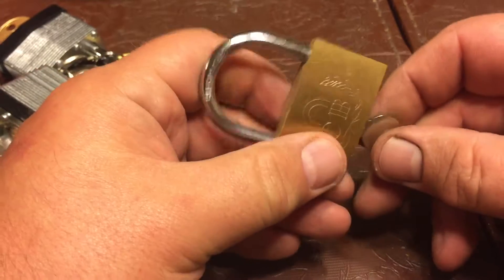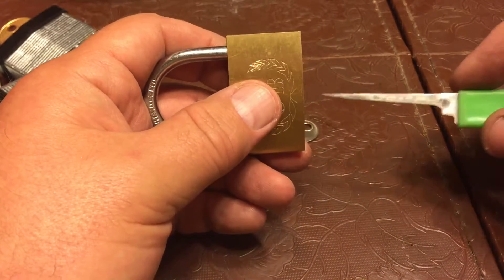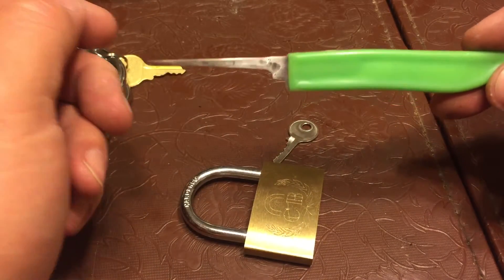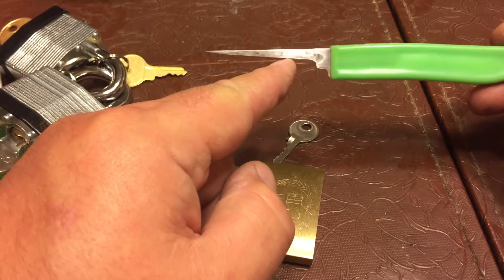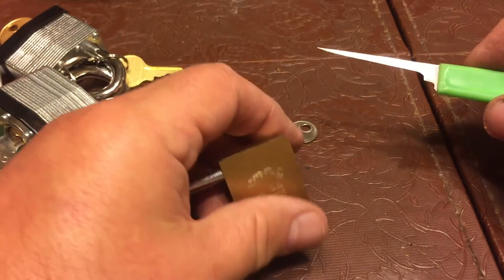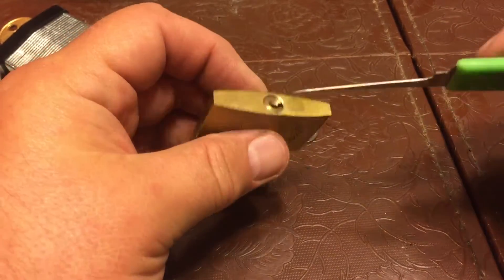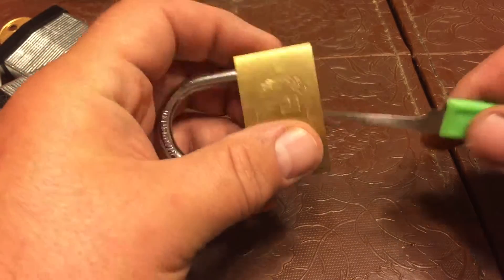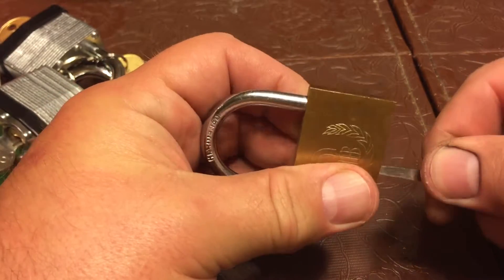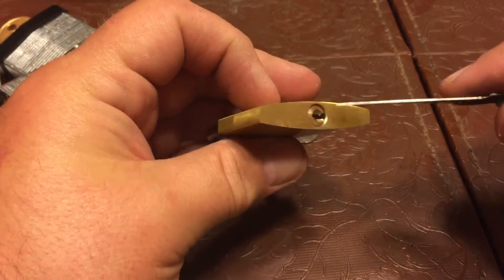Doing some checking around, I got this — a 25-cent paring knife that I've ground down. I've learned that on a lot of these cheap Chinese locks, they are so insecure and so poorly made that they have a bypass vulnerability.